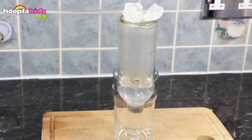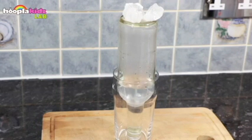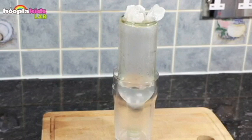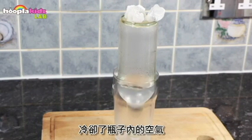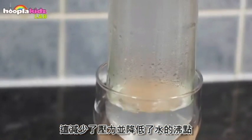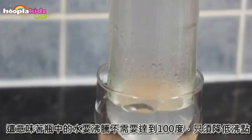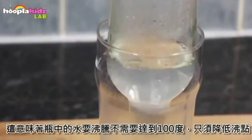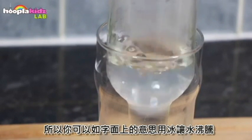Keep your eye on the water — you'll see that as the ice sits on top of the bottle, the water starts to boil again. This is because the ice on top of the bottle cools down the air inside, which reduces the pressure and lowers the boiling point of the water. Meaning that instead of having to reach 100 degrees Celsius, it only has to reach a lower temperature in order to boil. So you're literally boiling water with ice.